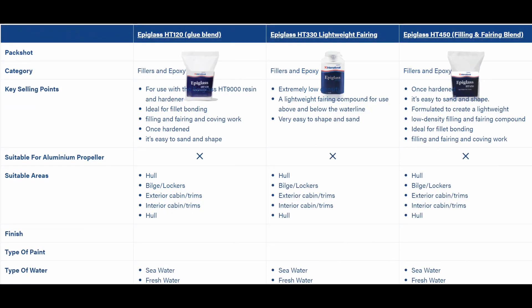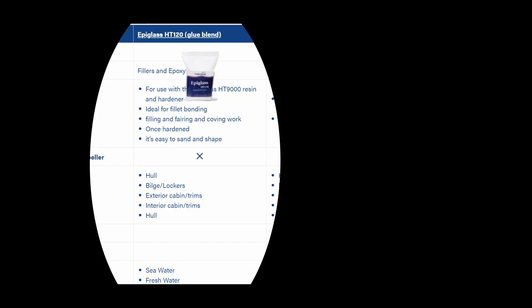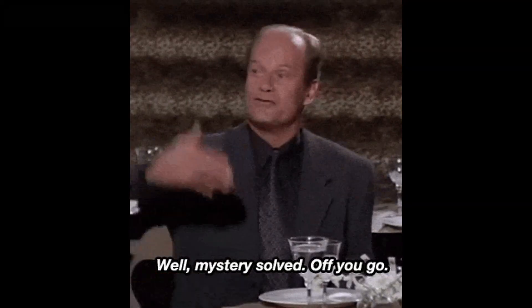International Paint's Epiglass system is really simple with only three powders to choose from. They simply have a lightweight filler powder, a general purpose micro balloon type filler powder that can be used underwater, and a glue powder. So the Epiglass range is easy — identify the task, choose the powder suited to what you want to do, mix it up and off you go.